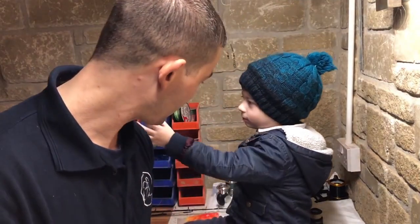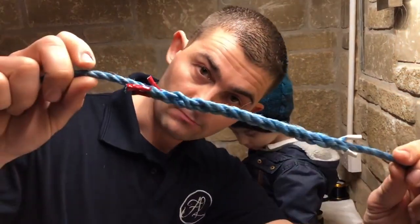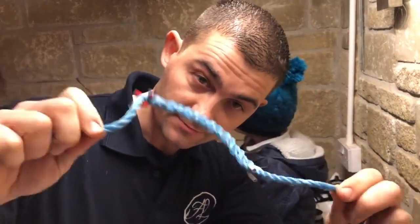Hello and welcome back to the Fish Locker Workshop. Me and my assistant are going to quickly show you what I call a joining splice. It's a splice where you feed the rope back into itself, and it's used for joining two pieces of rope together.